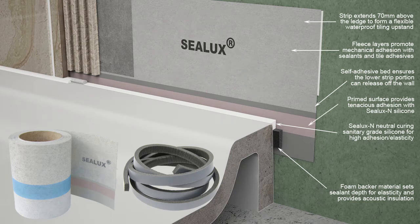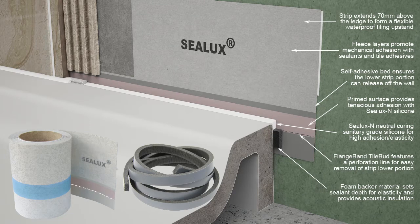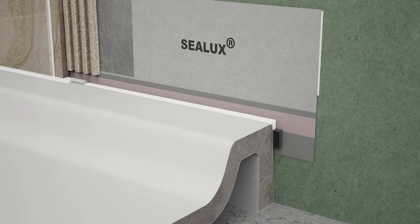In the Tilebud version of HydroHalt, the Sealux strip features a perforation line that enables installers to tear off the lower strip portion. This perforation line transforms Tilebud into a versatile sealing solution that can be installed during or after the installation of receptors with or without integral tiling upstands attached.